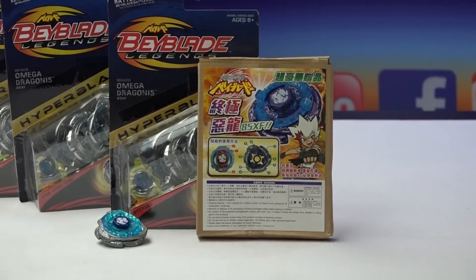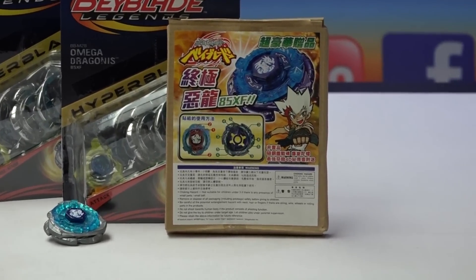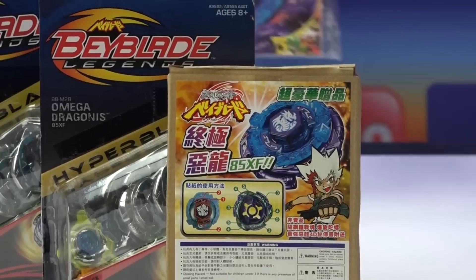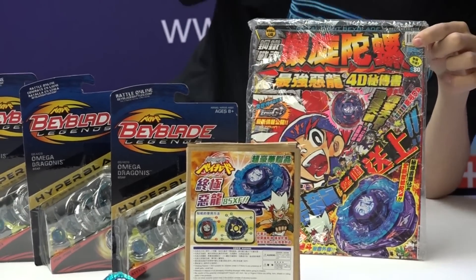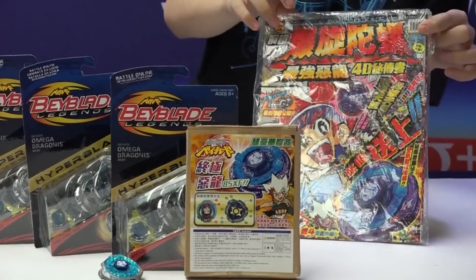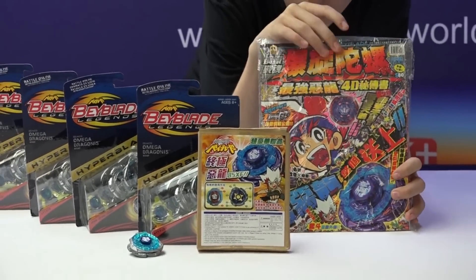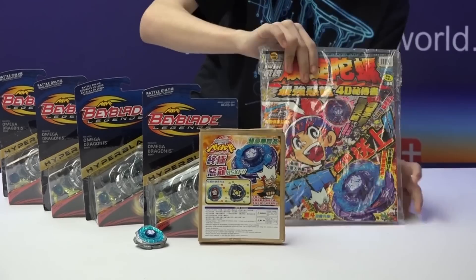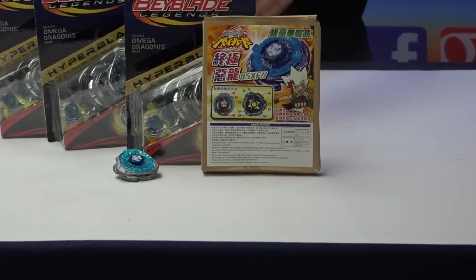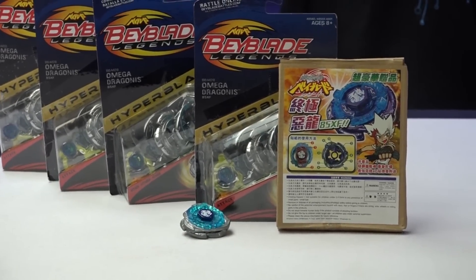Dragonis is a special 4D Beyblade that came in this magazine — this is actually a very old magazine. Since we got a new Dragonis, we actually did a review of the 4D guidebook a while back. This just shows you where the Bey originally came from, and then it also came in a box.